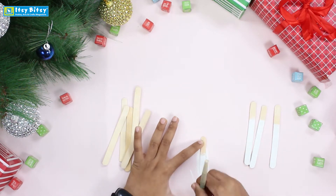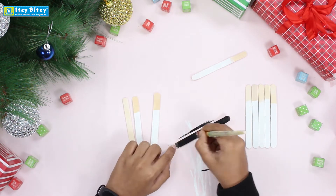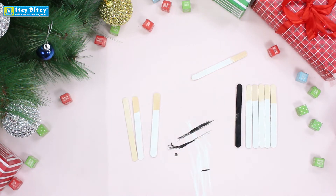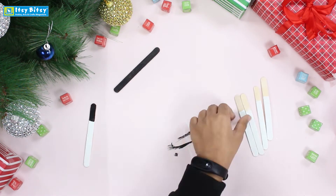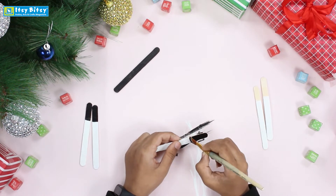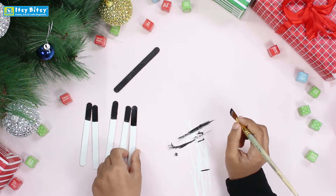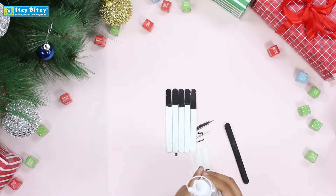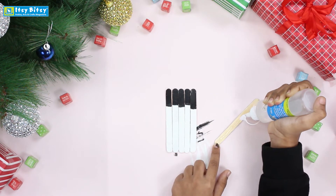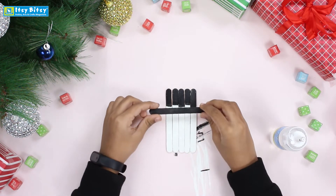Now we will color one full stick and even the left part of the sticks with the black color. Then we will connect them with the black stick and glue — apply the glue only in the middle little part and stick it properly aligned like this.